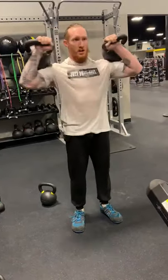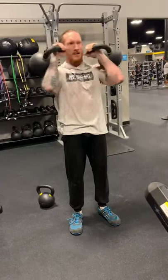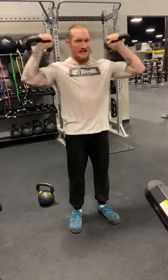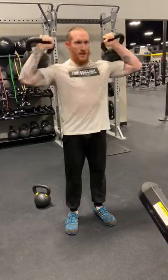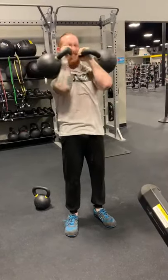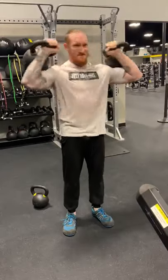Now what you're going to do: open up your chest, squeeze, bring them in. Make sure your elbows are up like this — not down here, up here. So you're getting that good chest and shoulder workout.